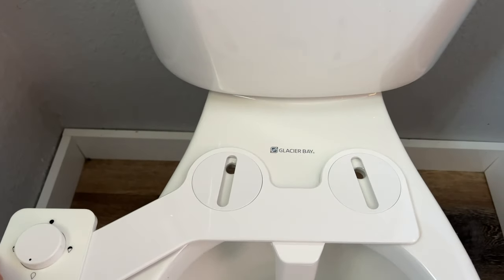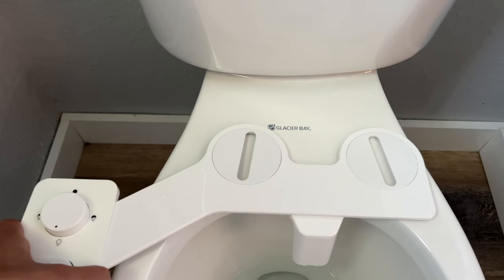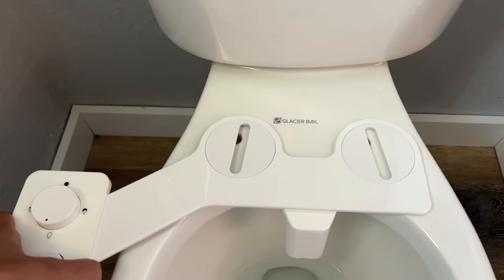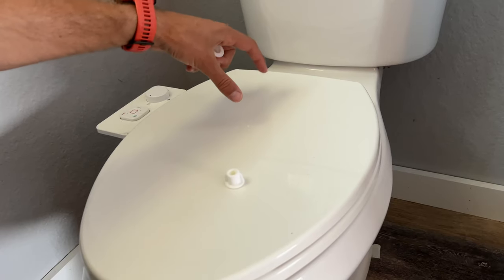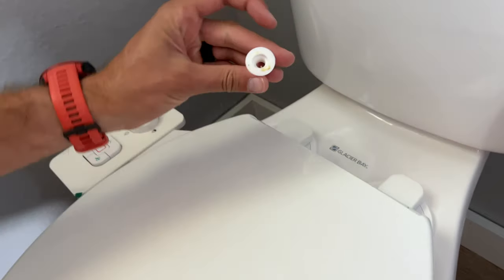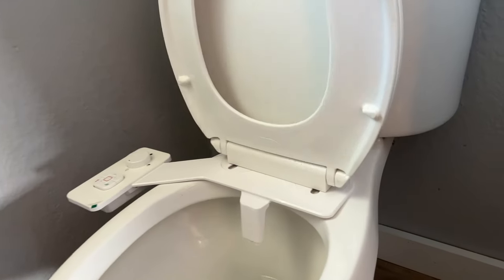Just make sure that this is symmetrical, because it's a little awkward if it's mounted a little bit this way or that way and you have to position yourself to try to get clean — symmetry is key here. Now go ahead and put the seat and the lid back on along with the screws going down through the holes, and use the existing fasteners to tighten it back down.